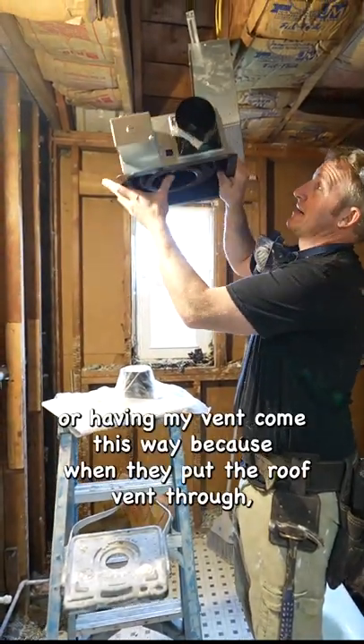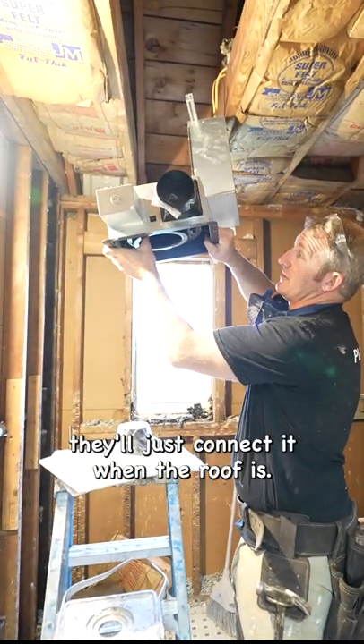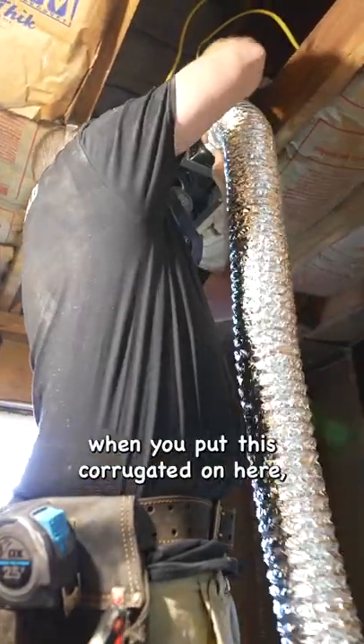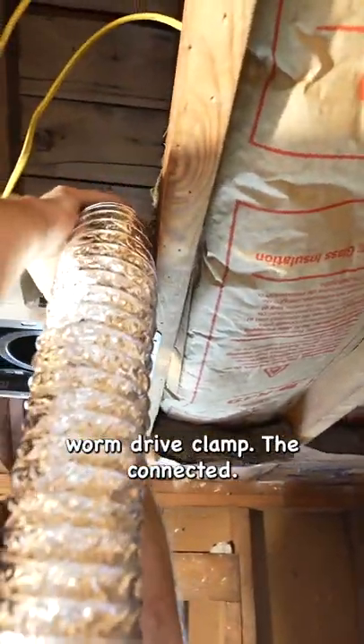The vent is going to come this way because when they put the roof vent through, they'll just connect it when the roof is in. The roof vent is going to be the best way. When you put this corrugated on here, it's a good idea to have a worm drive clamp to connect it.